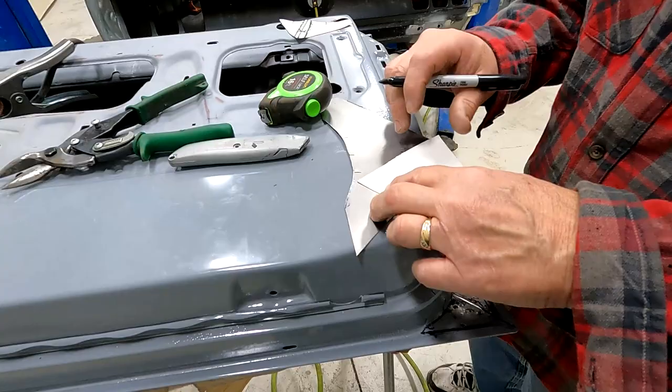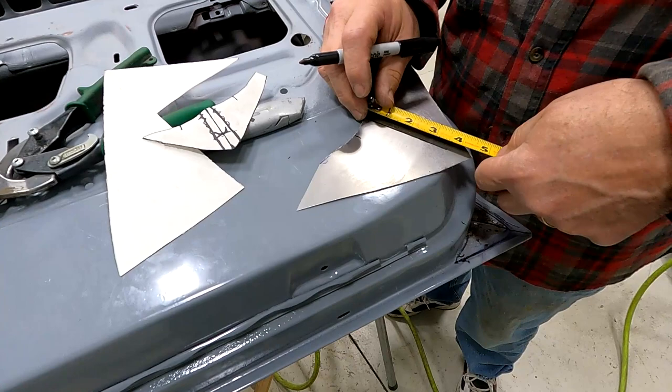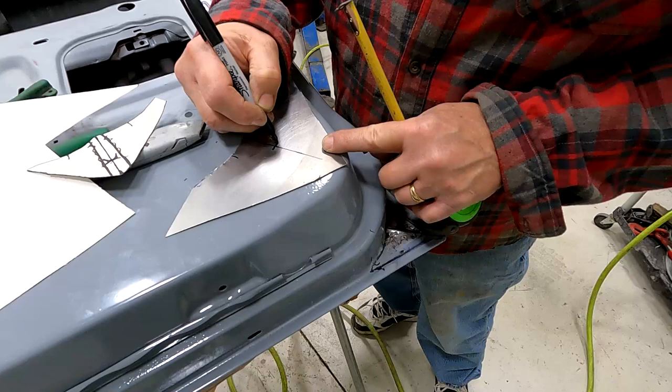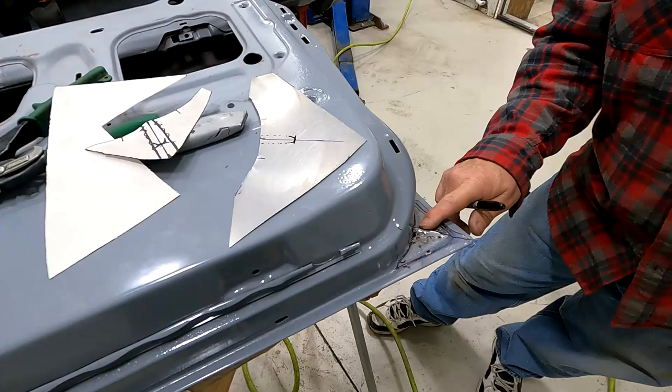Take this and get a straight edge. That's our high point, and again we want to go an inch and three-eighths. Let's remove one of them — inch and three-eighths, that's our high point. So we want to roll this roughly like that, and it should kind of roll like that on the end to duplicate that profile.